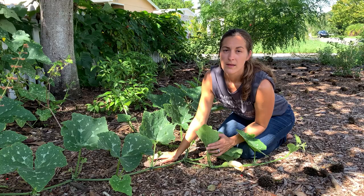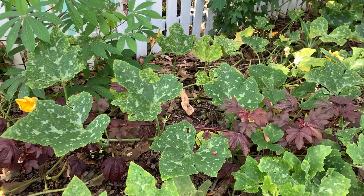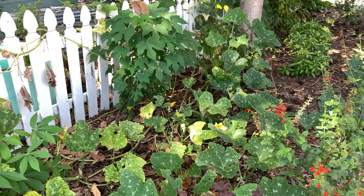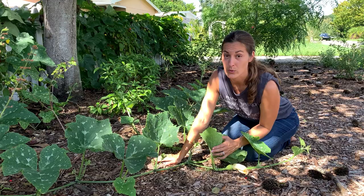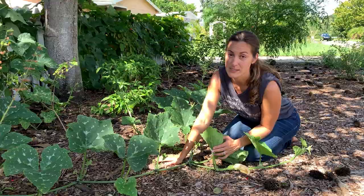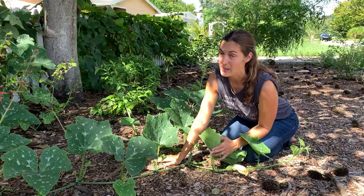Many of the vining varieties can get quite large and expansive, so allowing it to crawl along the ground does take quite a bit of room, but it does give you a little protection or buffer against some of the pest pressure common here in Florida. You can absolutely allow it to trellis or climb a fence or a tree, but you won't have those additional points of root contact to gain access to nutrients and water. So it's definitely a choice between whether you have the space to let it crawl on the ground or want to save space and have it climb vertically.